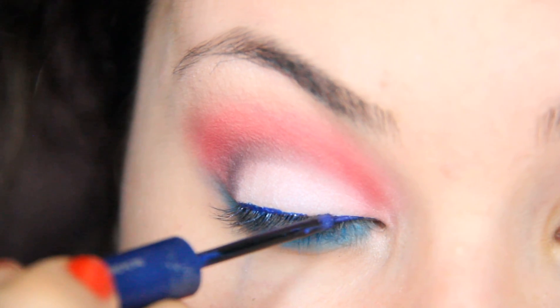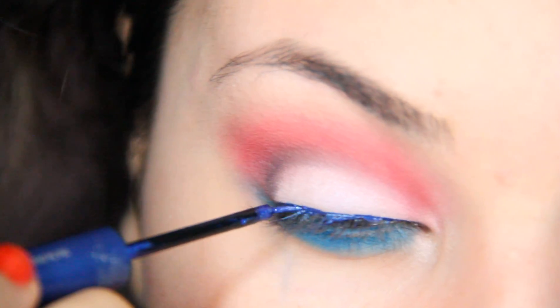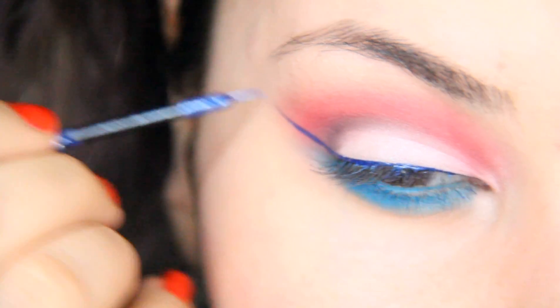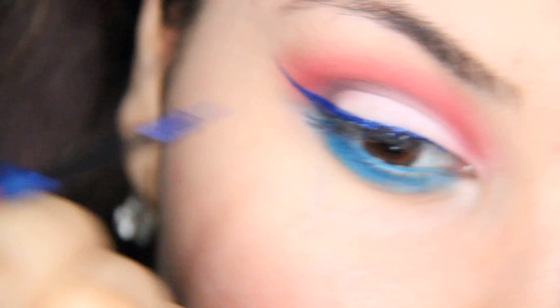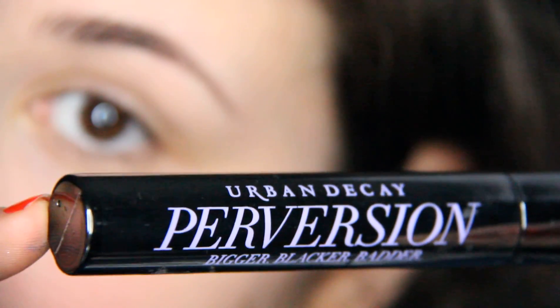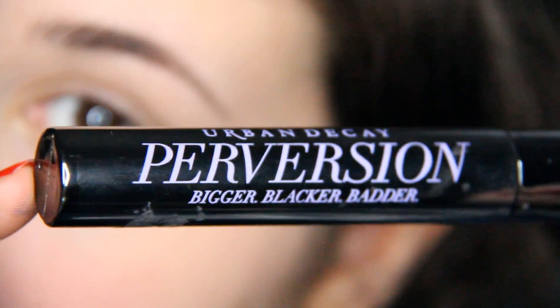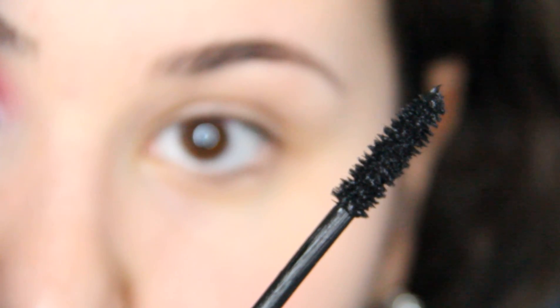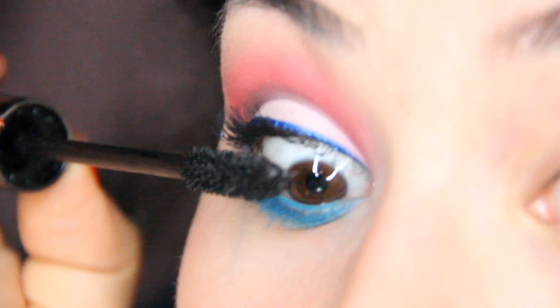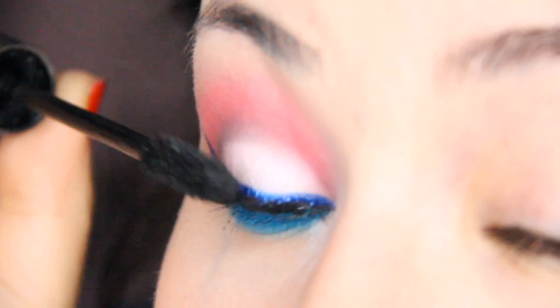You can go ahead and do your winged eyeliner. Add your favorite mascara. And you're done!